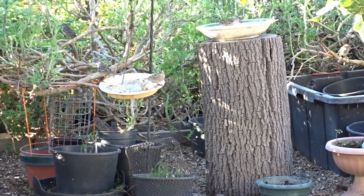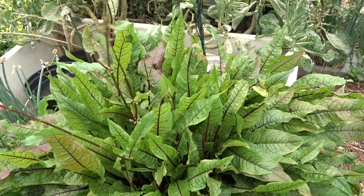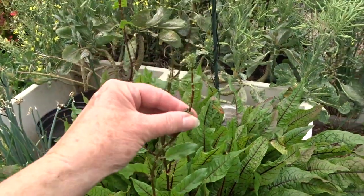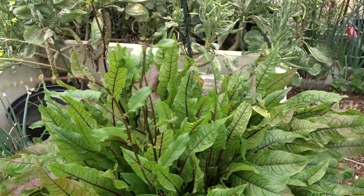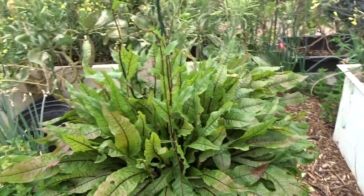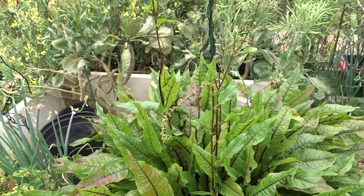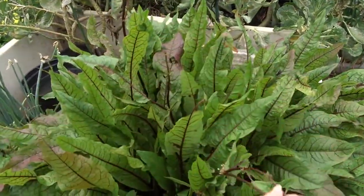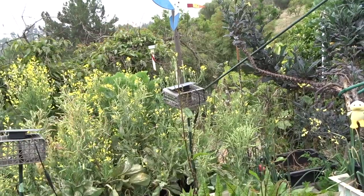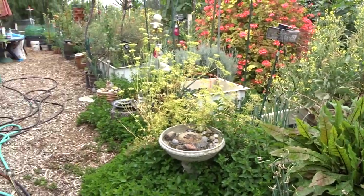I've never seen my red vein sorrel look like this — something has been at it a little bit, probably birds by the way it's ripped. I'm going to collect this seed. I only have red vein sorrel over here; I have a little bit of green sorrel but it's not flowering. Because red vein sorrel isn't related to cabbage or collard, it should not cross-pollinate, so I'll collect some. I've never seen the flower before — it was just peeking through on the last garden tour and I was so excited. Now it's going to flower and I'll have seeds.